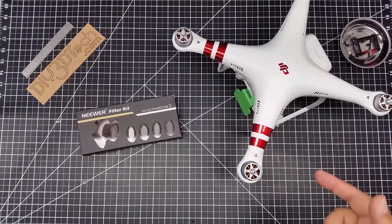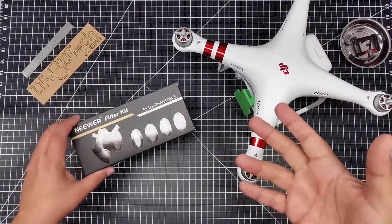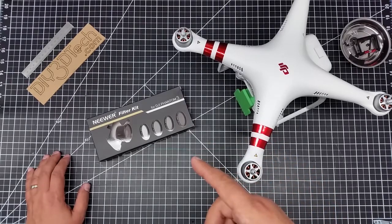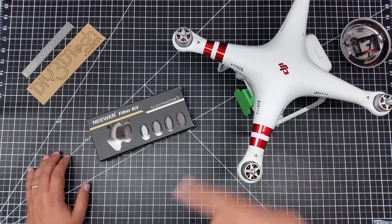Welcome to this episode of Videodrome by DIY3DTech.com. This episode we're going to be doing a bit of an unboxing, because I've been messing around quite a bit with the filters — the Polar Pro filters for the Spark, even though they stopped making them and they're going to release new versions.